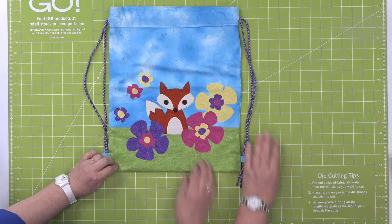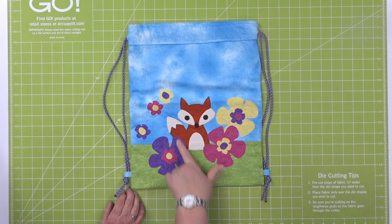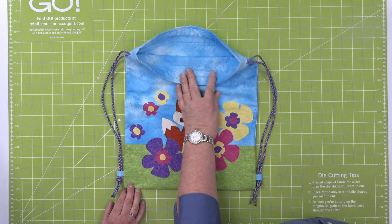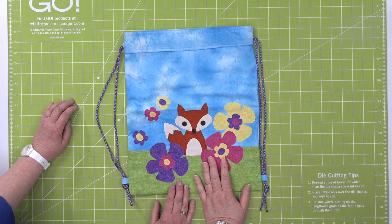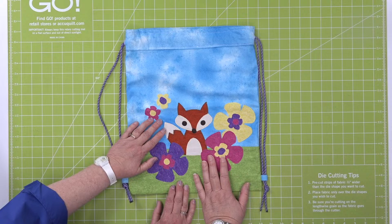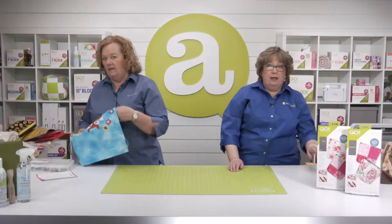Next up is the Go Fox drawstring backpack — look at how cute this is. It has our funky flowers on it and our fox die bits. You could use the penguin, the llama, or the kitten. It's a super fun easy backpack and you can wash it, which is important. This would be fun for the pool, for sports stuff, or to carry your goggles, sunscreen, or snacks.